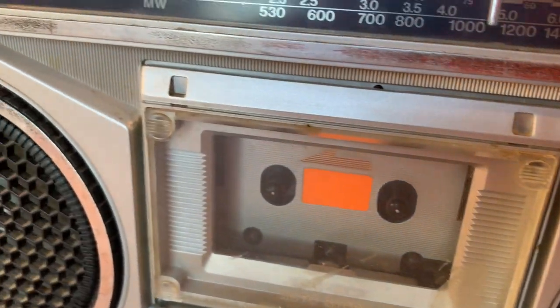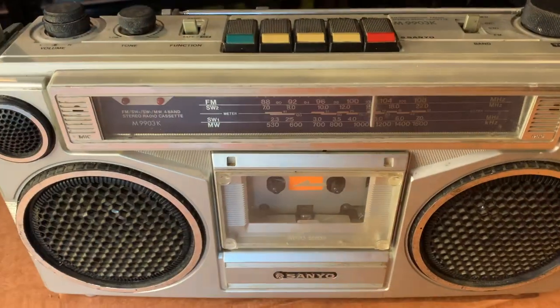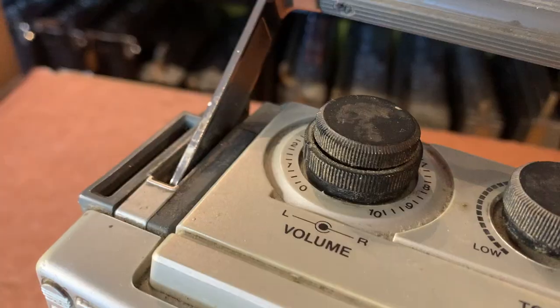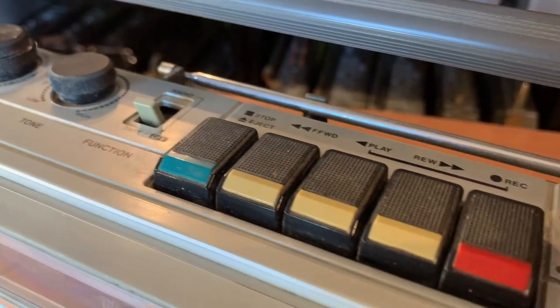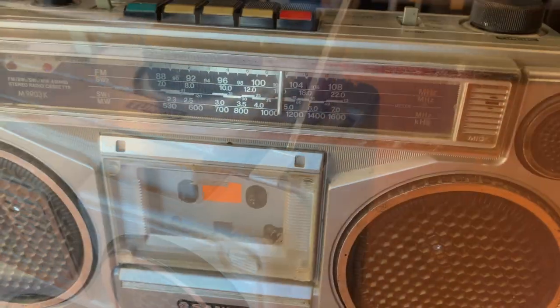Could be the tape doesn't work, the radio doesn't work. By all accounts the seller said it makes a gentle sort of humming noise but nothing else happens. So I think what we'll do is plug it in and take a look, but first I'll just give you a quick look at the back as well.